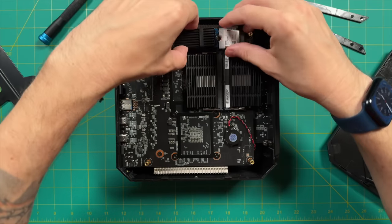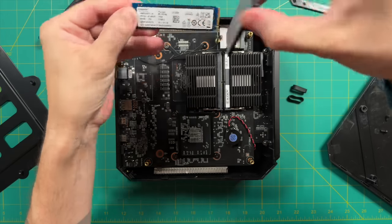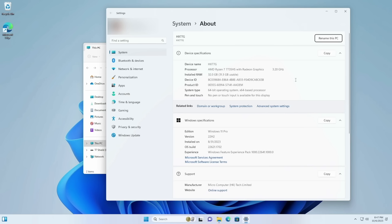The SSD is easier to disassemble, and on the review unit they're using a Kingston brand SSD. When we turn the device on, system properties confirm it has the Ryzen 7 7735HS, 32 gigabytes of RAM installed, and it's running Windows 11 Pro.